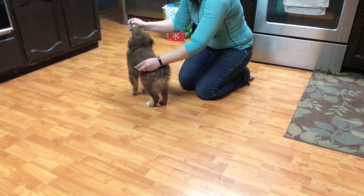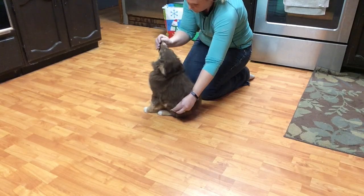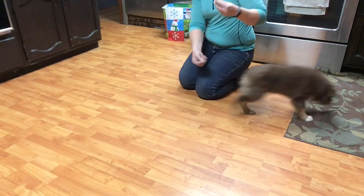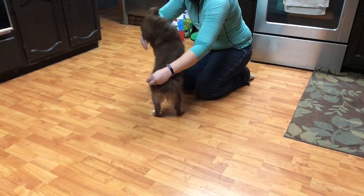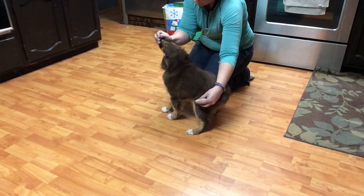Stationary exercises are probably the hardest ones for Yogi because he likes to wiggle a lot and he gets very excited. Here we're getting a nice little tuck sit. I go ahead and say okay and I pet him. Each time I'm giving him a cookie, I'm saying yes. Here he's trying to remember how to get the cookies, so we go back. This is probably the most reps I've ever been able to get out of him when we're working on this body shaping behavior.